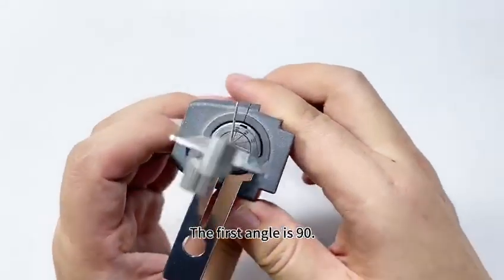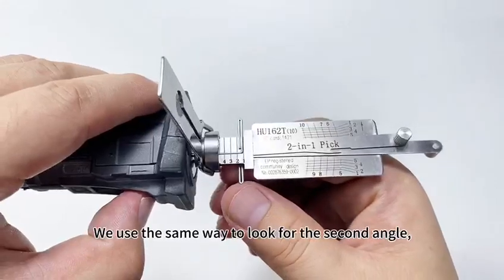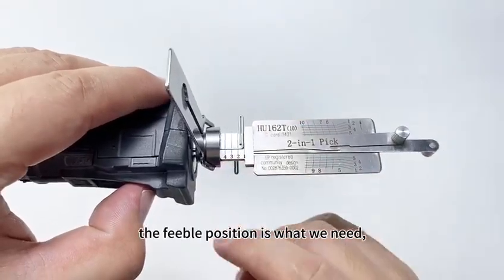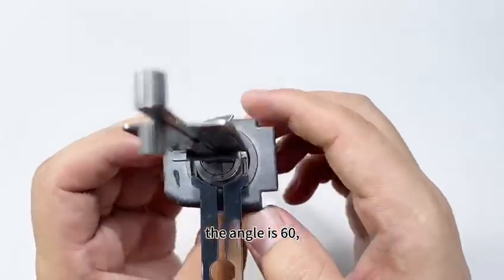The first angle is 90. We use the same method to look for the second angle. The feeble position is what we need — the second angle is 60.